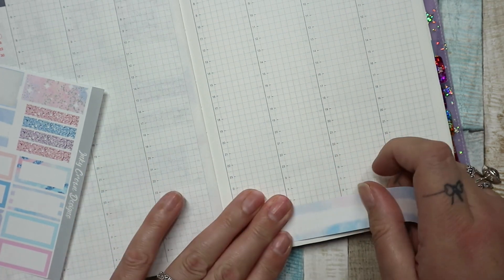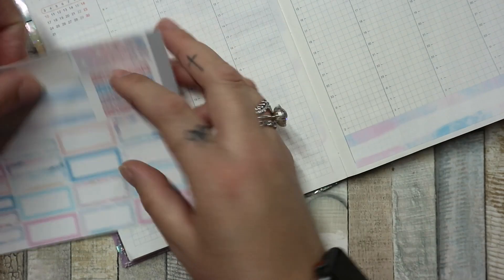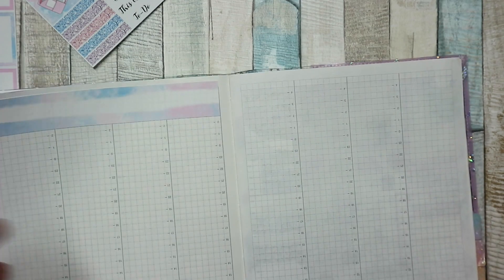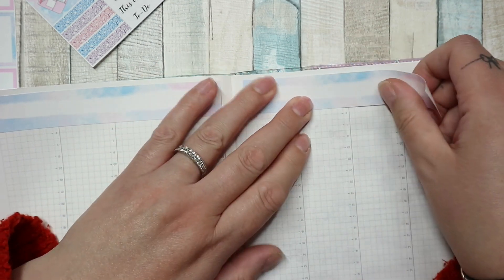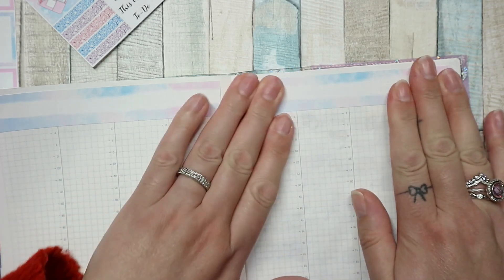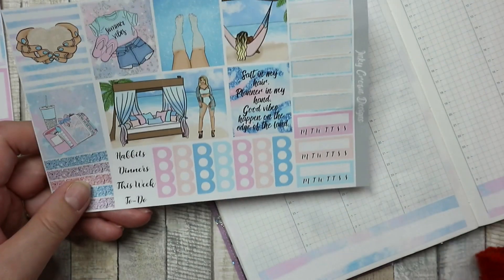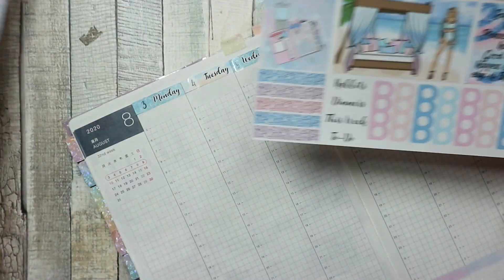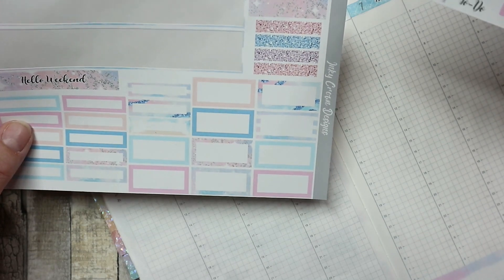I'm putting the washi down at the bottom. I've covered up some of the lines, which is fine. I'm going all the way to the edge. I could have put it a bit lower down but I quite like the little gap. This is a very muted kit, which I like. I want to separate out the top for my meals section.